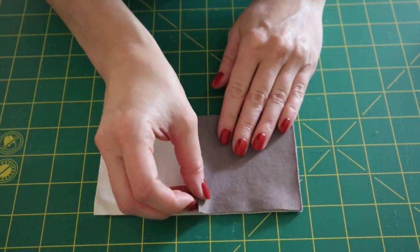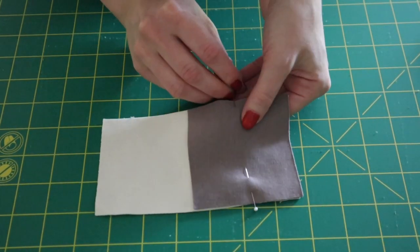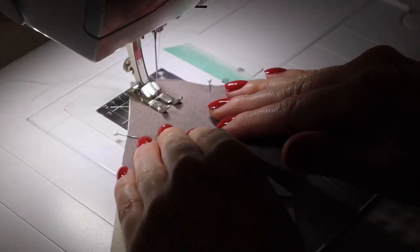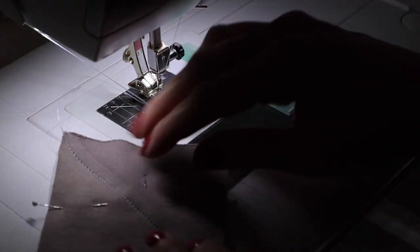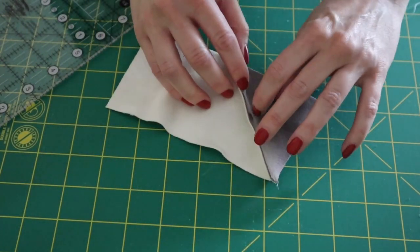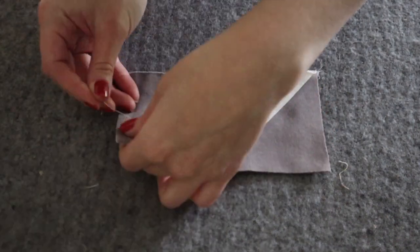With right sides together, place one point square over a background rectangle, lining up the top corners. Sew along your marked line using a regular straight stitch, going carefully and slowly to make sure you don't stretch your fabric. Trim away the fabric above the seam to a quarter inch seam allowance and press open. Repeat this process with another point square on the other half of the rectangle so that your marked lines meet in the top center of the rectangle.